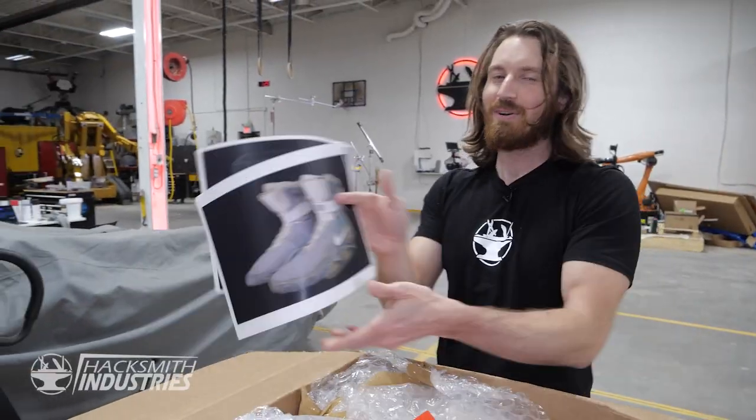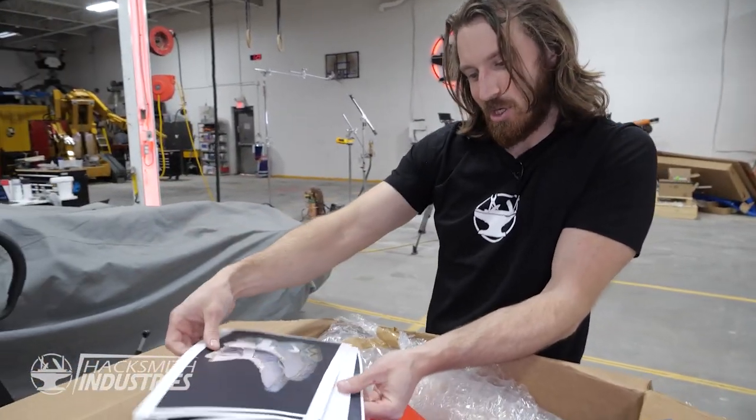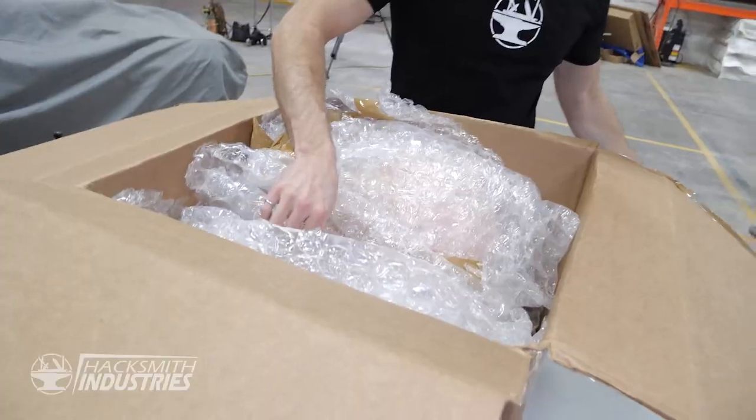One more envelope. Any guesses? Back to the Future self-lacing shoes. They look kind of moldy, eh? I mean, Michael J. Fox did wear these like 20 years ago.